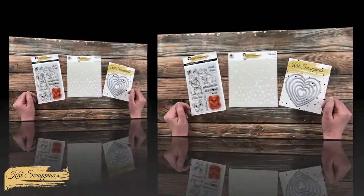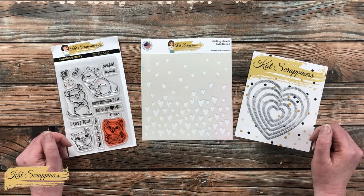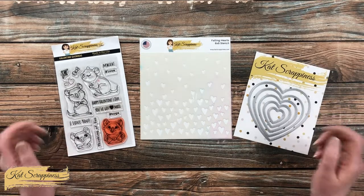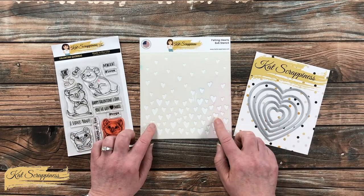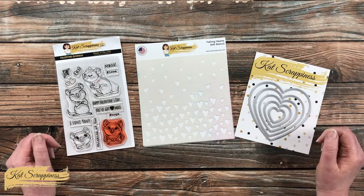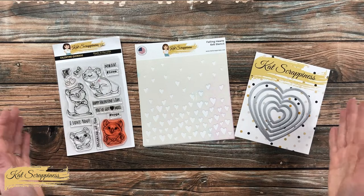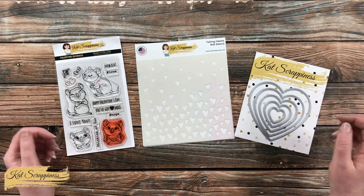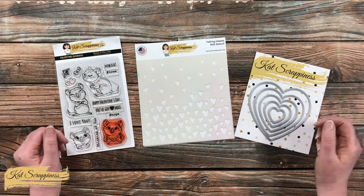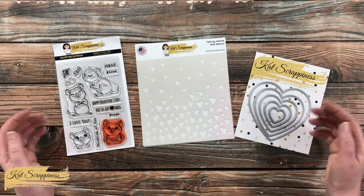I have been having so much fun using the new stencils from Cat Scrappiness and pairing them with older products I already have in my stash. Today I will be using the Falling Heart stencil along with the Valentine Quokka stamp set and the double stitched heart dies to create a card about love. If you don't need a Valentine's card, you can use the same ideas and incorporate them into a different occasion card.